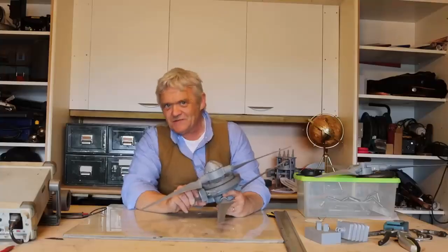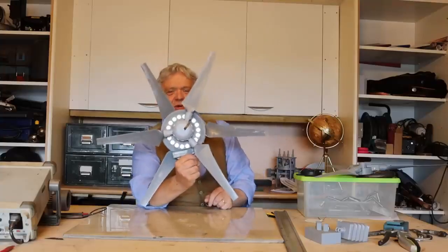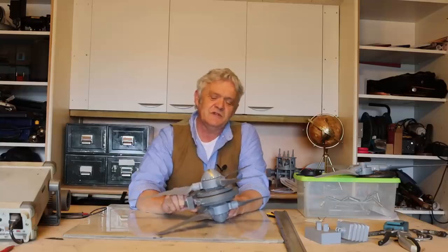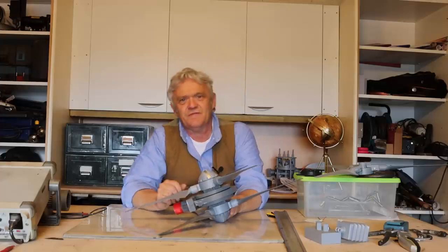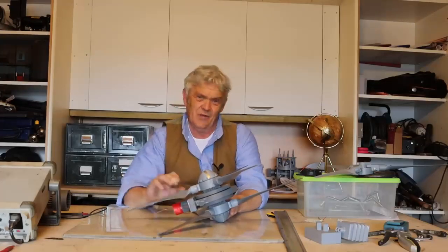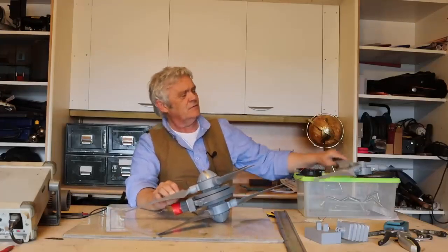Halfway through that video it looked like the turbine stood still — that's because the speed it was turning was more or less equal to the filming speed. I looked up the frame rate: 25 frames per second, meaning it was turning at about 1,500 RPM in about a 3–4 meter per second wind. That's incredible.